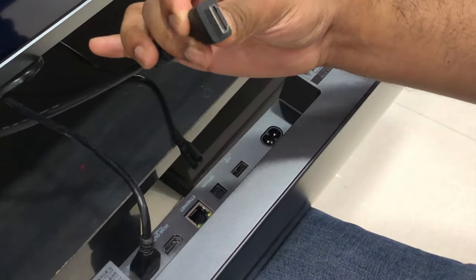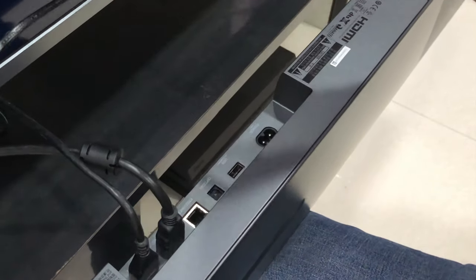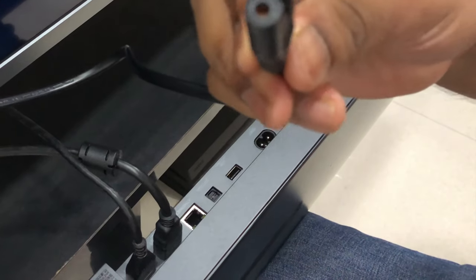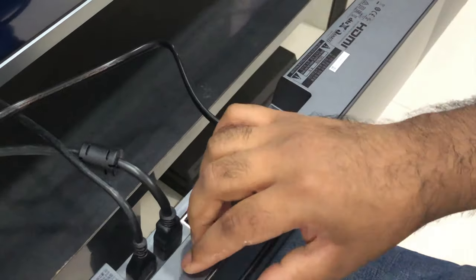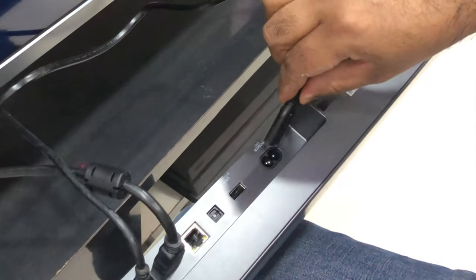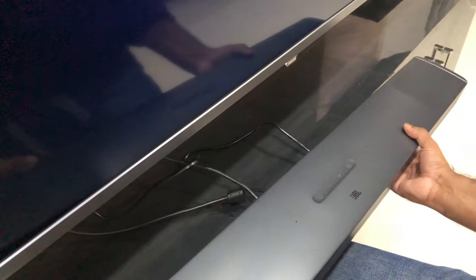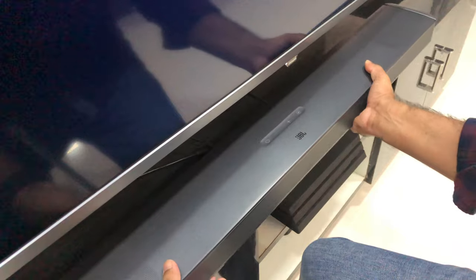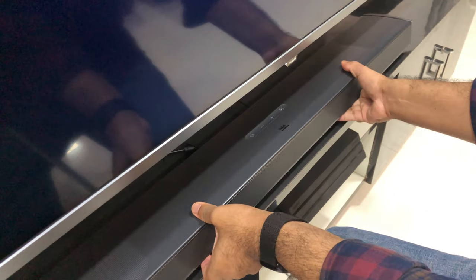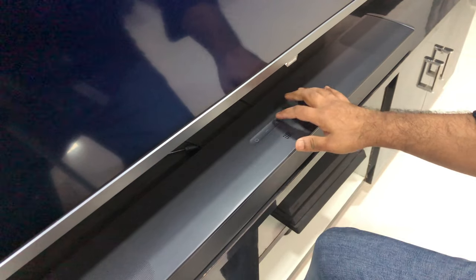Connect the other HDMI cable to the TV. Connect that cable to the HDMI output of the soundbar. The JBL 9.1 HDMI output supports eARC, so you can connect this HDMI directly to either a normal HDMI 2.0 or to an HDMI eARC or ARC port, so that you can get Dolby Atmos directly.